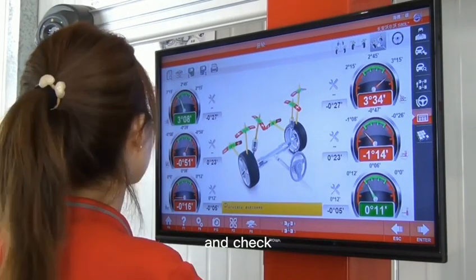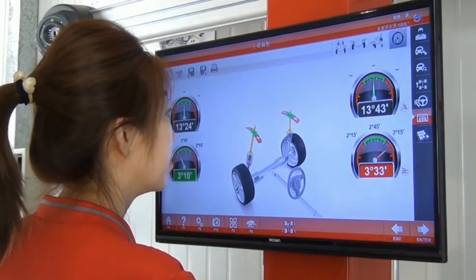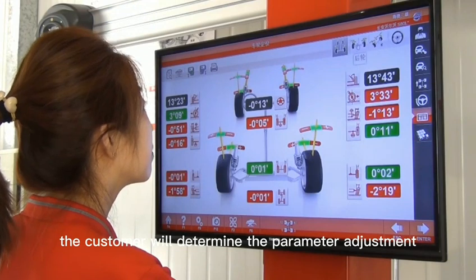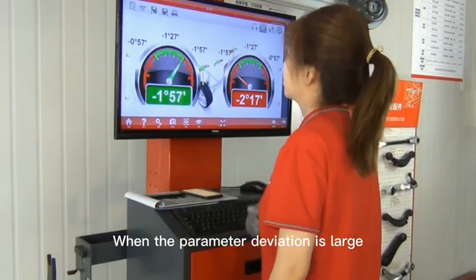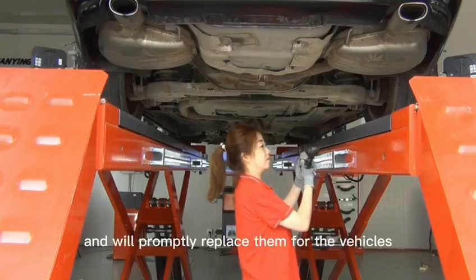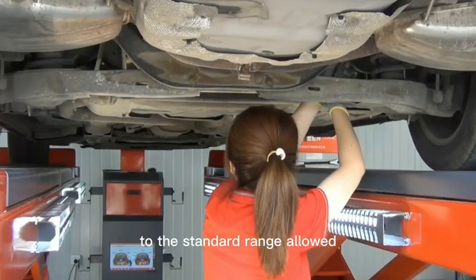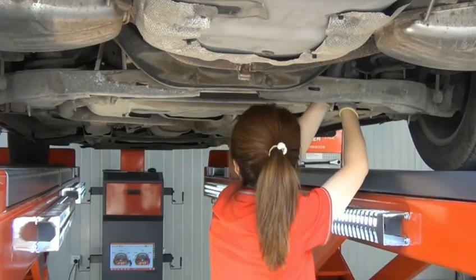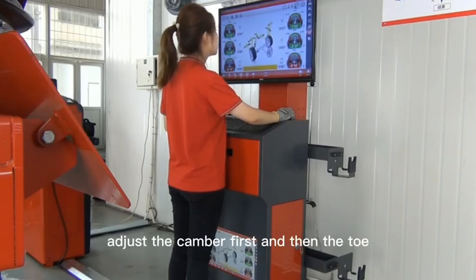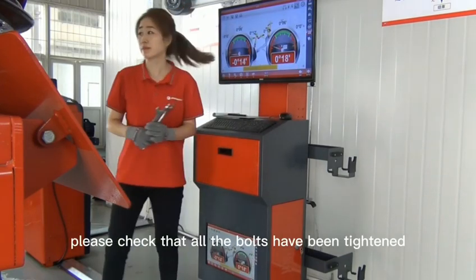Inform the customer and check whether the measurement results are consistent with the vehicle symptoms proposed by the customer. When the measurement results exceed the range allowed by the car manufacturer, the customer will determine the parameter adjustment. When the parameter deviation is large but cannot be adjusted, we can keep some adjustment accessories and replace them promptly. Please note that the adjustment sequence is to adjust the rear axle first and then the front axle, adjust the camber first and then the toe. After adjusting all parameters, check that all bolts have been tightened.